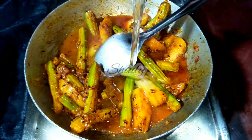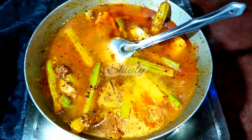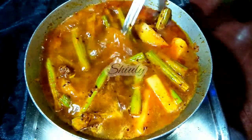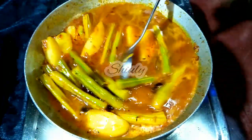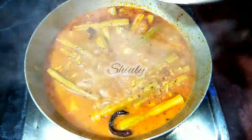So now I am adding water for gravy. Keep the water quantity according to your choice — it depends on how thick or thin you want your gravy to be. I have added water, now we have to mix everything very nicely, and after that we have to cover the pan for about 10 to 12 minutes or until the veggies are cooked about 90 percent.